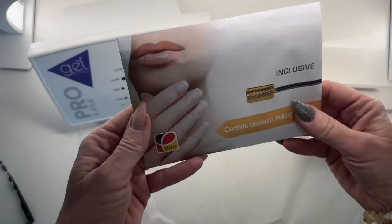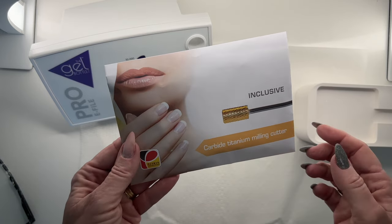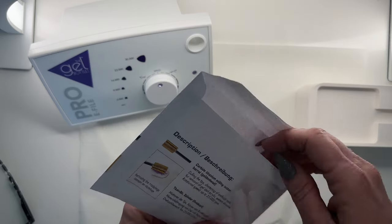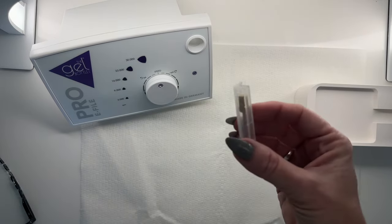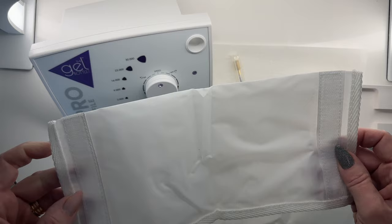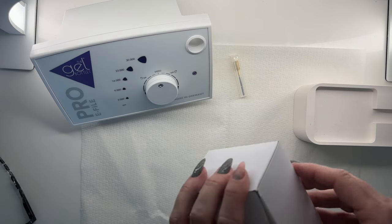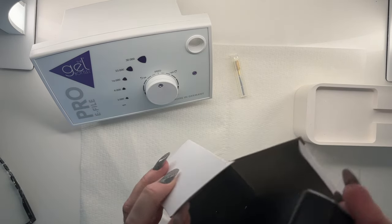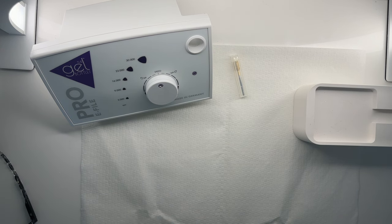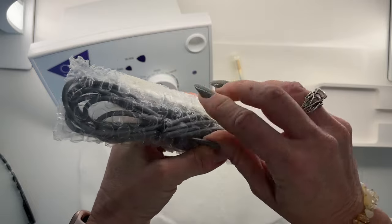Right now there's a promo on, because this is a new item. We get a carbide titanium milling cutter — your carbide bit — and it does come in here for free. So that's a great value that we're getting one of our gold carbides, because of course we never want to get this damaged in transit, and it's had a long journey.